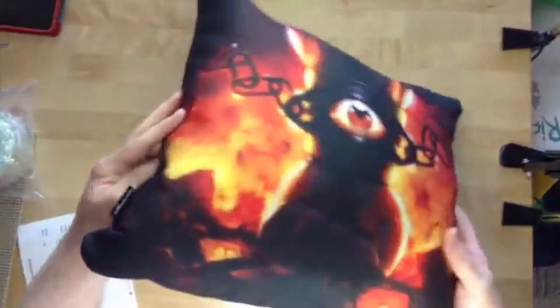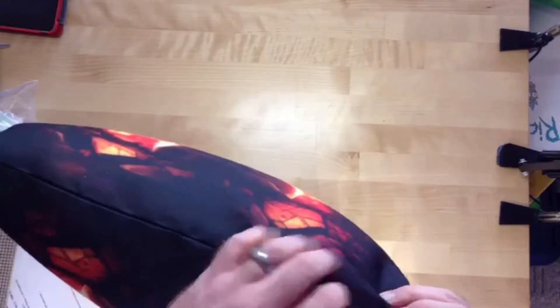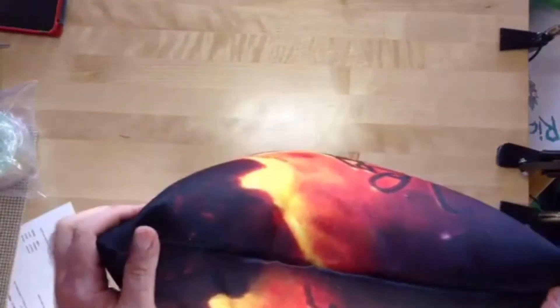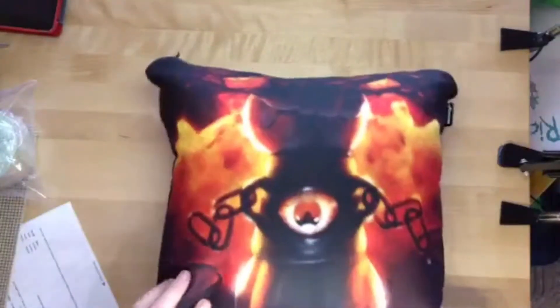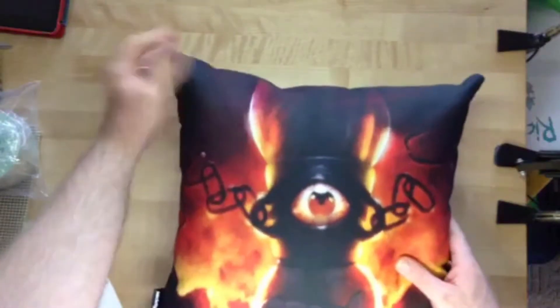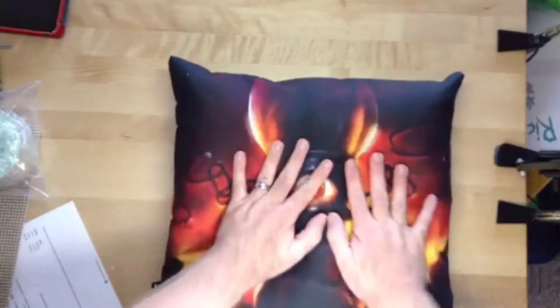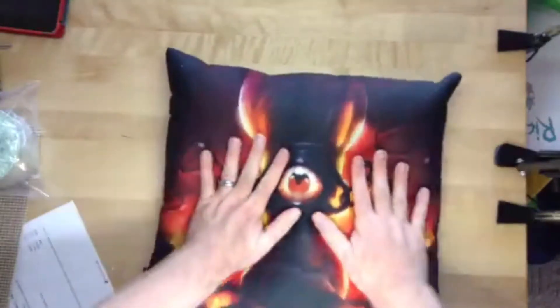Stitching looks good. And there is a little zipper in there. I would say that's pretty neat. Overall, pretty happy with that.